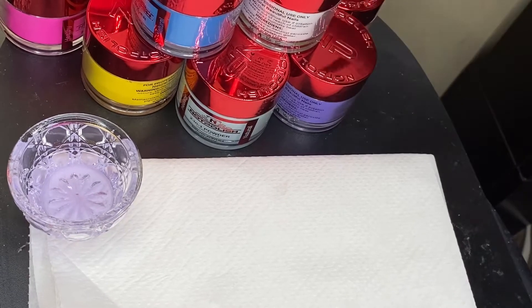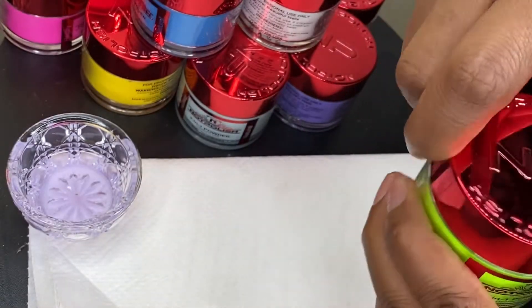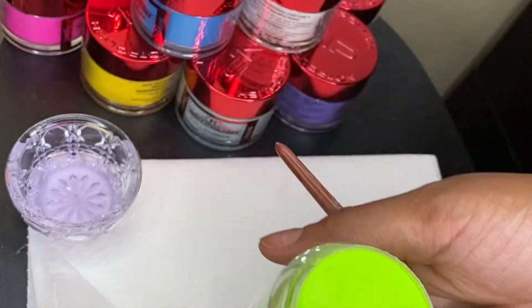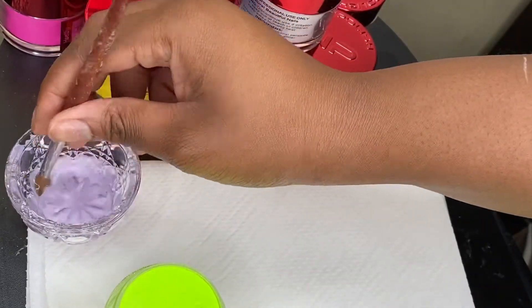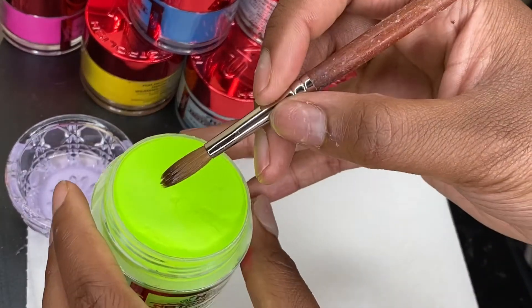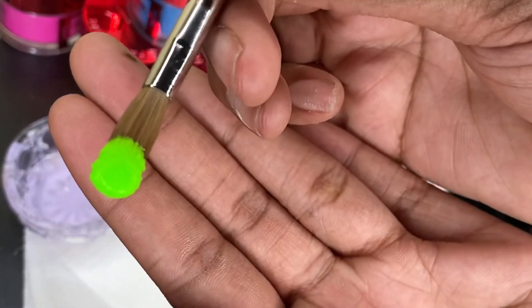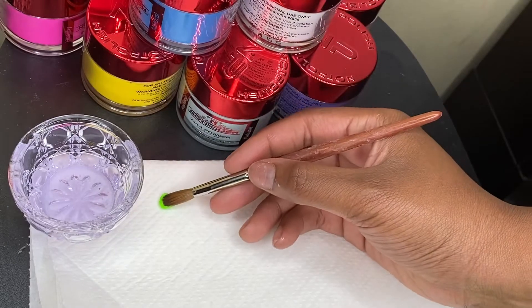First I'm gonna do the lime green. This is a really bright lime green — this video's not gonna be long. That's how it looks, that's a really pretty neon green color.